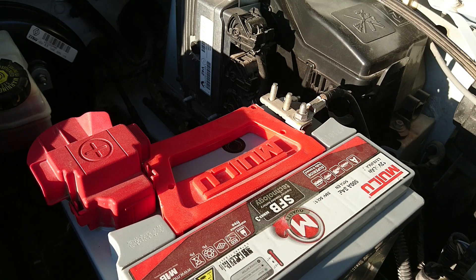Şimdi hep birlikte bu işlemi gerçekleştirelim. Öncelikle sizi uyarayım: eğer elinizde aracınızın teyp kodu yoksa akü kutup başlığını sökmeyin. Çünkü akü bağlantılarını kesip tekrar bağladığınızda teybiniz özel bir kodu ekrana girmenizi isteyecektir; bu kod girilmezse teybinizi kullanamazsınız. Renault marka araçlar için teyp kodunun nasıl edinilebileceğini daha sonraki bir videoda anlatacağım. İlk iş olarak aracımızın klimasını, teybini ve tüm aydınlatma ışıklarını kapalı konuma getiriyoruz.